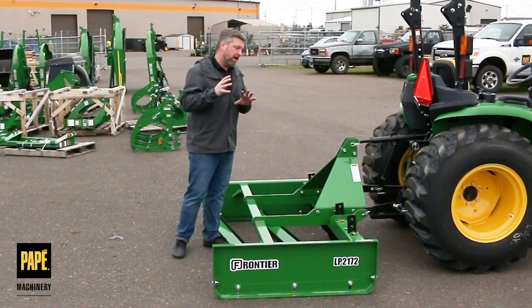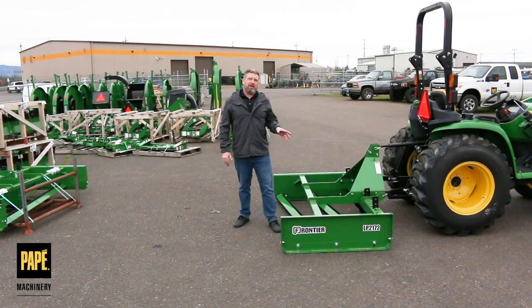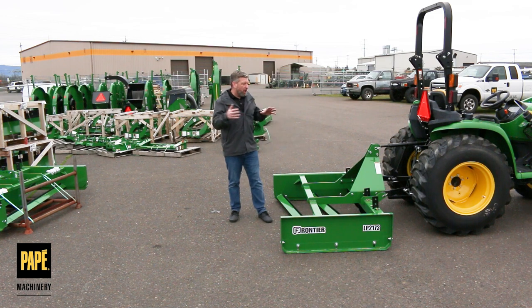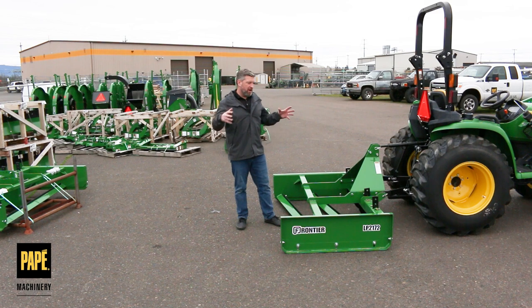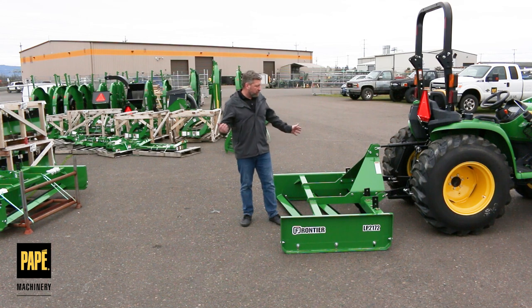Thanks for checking out the Frontier LP-2172 with us today. I hope you can see that these product improvements on these land planes are great to add to our inventory. We're starting to get a lot of Frontier equipment into the dealership. The last couple of years — 2021 and 2022 — have been a real challenge trying to keep inventory in, but now we're starting to get a little bit more of that equipment in, so we've got these land planes and more things like it to offer.